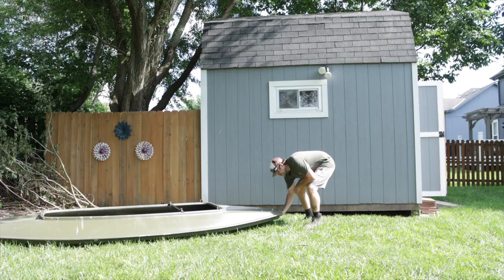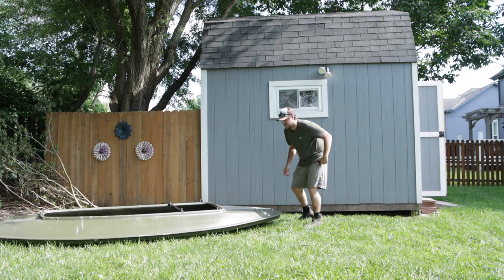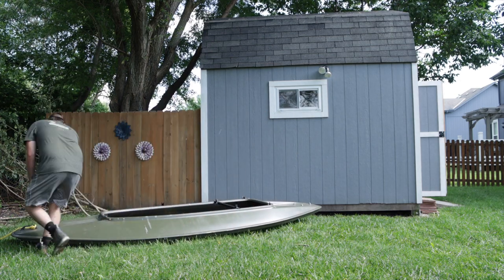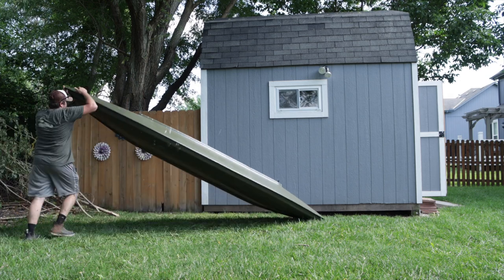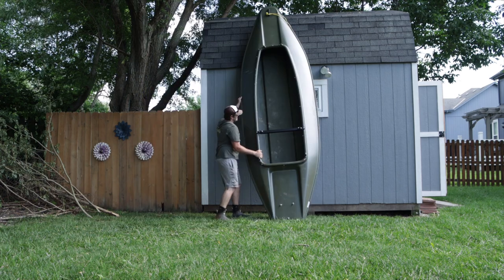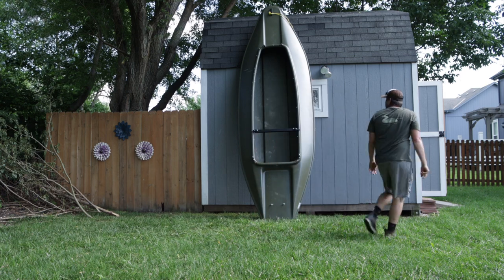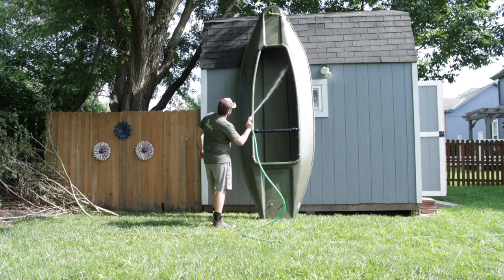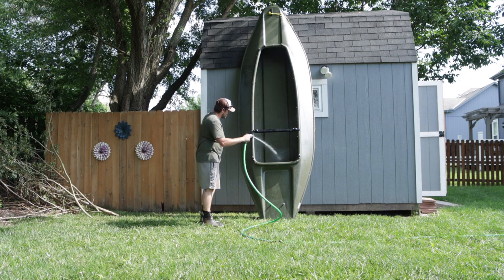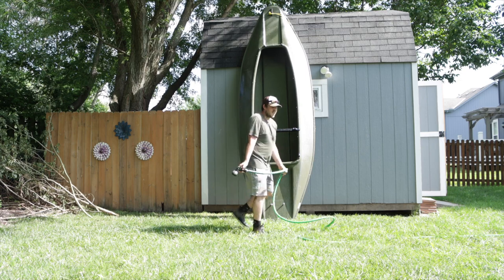First things first, got to take the drain plug out because we're going to wash out the bottom from the last video — I took it on the lake, so there is some dirt and mud inside there. I want to get a clean working surface to start with. Trying to get rid of any kind of debris, mud, dirt, fiberglass residue — I want to get this sucker clean as a whistle. That looks pretty clean. Now we just got to let it dry.